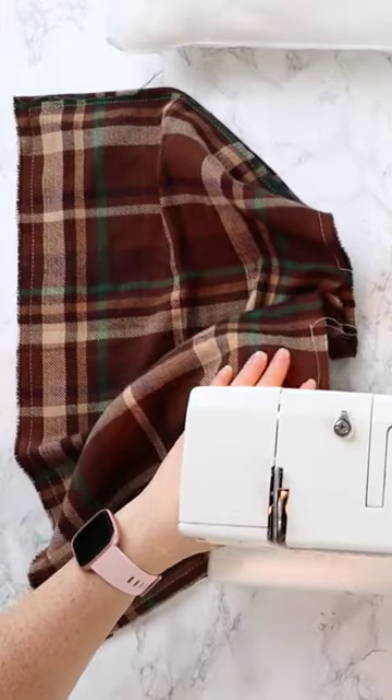I sewed around the perimeter using a half inch seam allowance and leaving a long hole. I turned the cover right side out, stuffed the insert inside, and sewed the pillow shut. Now I have the coziest pillow for fall. You can find the full tutorial on my blog and YouTube channel.